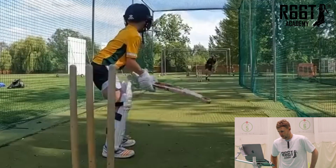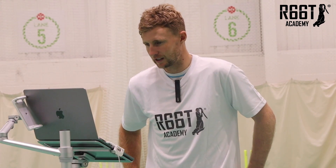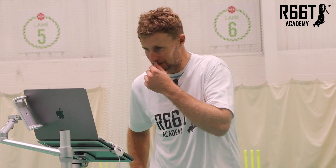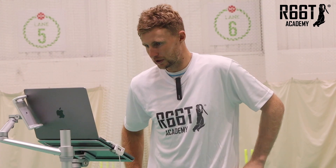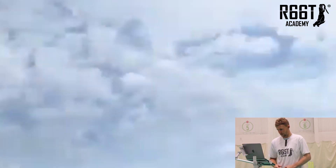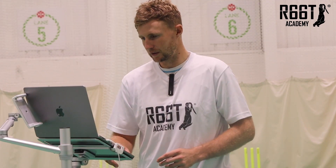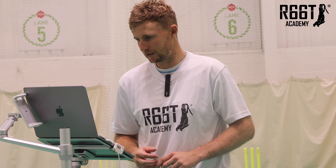Not too many tips required — good position, head nice and still. Stay nice and low and watch the ball right onto the bat. It's really good. Keep your eyes nice and level watching it all the way onto the bat and you'll be absolutely fine. Brilliant — lovely shot again. Strong top elbow, nice bend in the front knee — great position for a youngster.